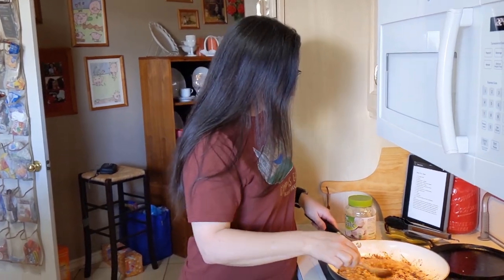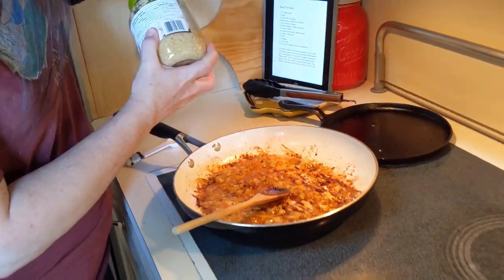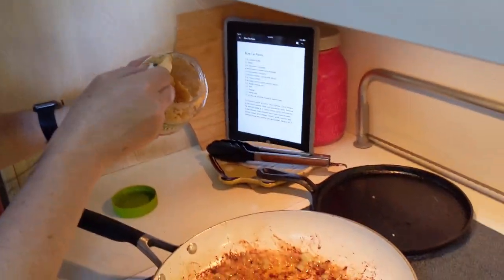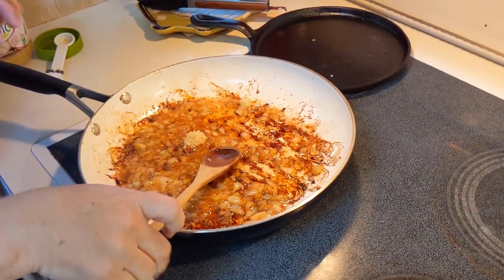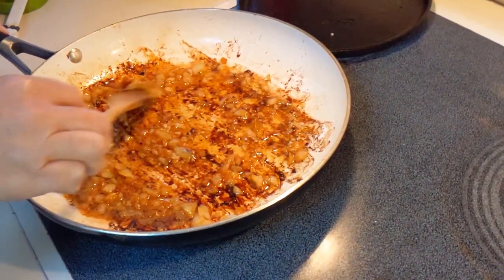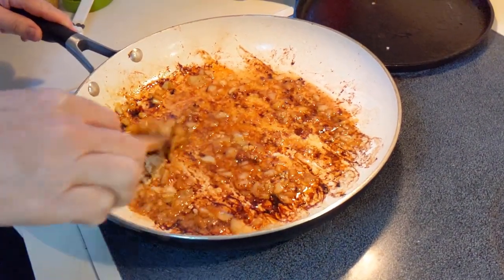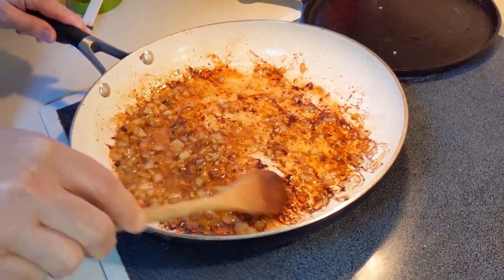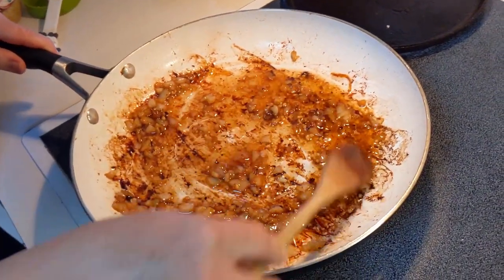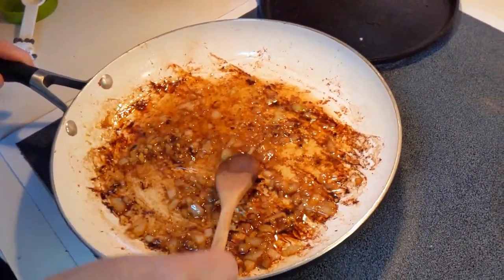We've already got the onion in the pan. We're going to add the garlic. My pan has already been used, as you can see. We cooked the bacon and the chicken. I learned a long time ago to cook the chicken in bacon grease — that adds flavor to the chicken. I love that bacon grease flavor that it adds. I leave the pan as it is because I want to use the bacon grease that's in there.